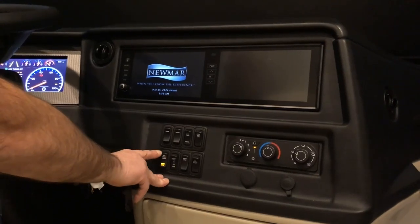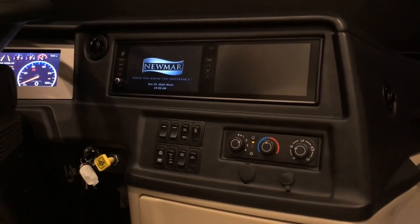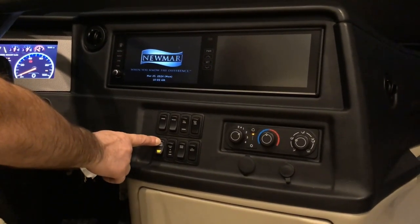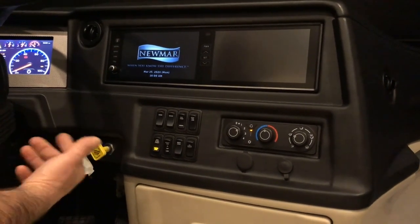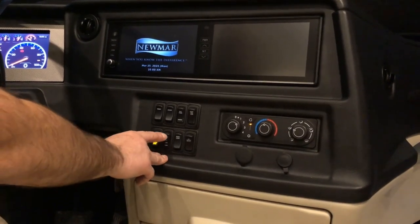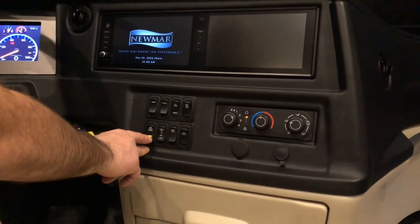Generator: right now we have it on. We can hit stop and release the button to stop the generator. To start the generator, press and hold it. Once it's preheated and warmed up, it will start. When it's cold out, it won't start that fast — it will flash for sometimes a minute or so before it starts the generator.